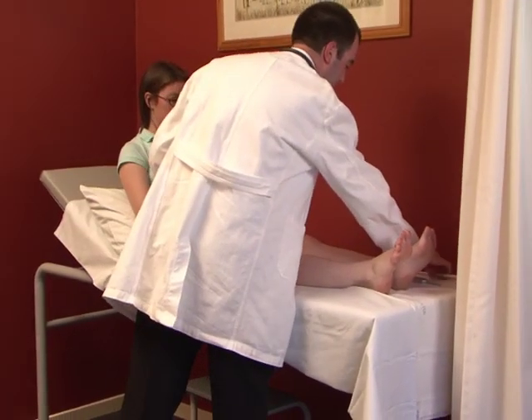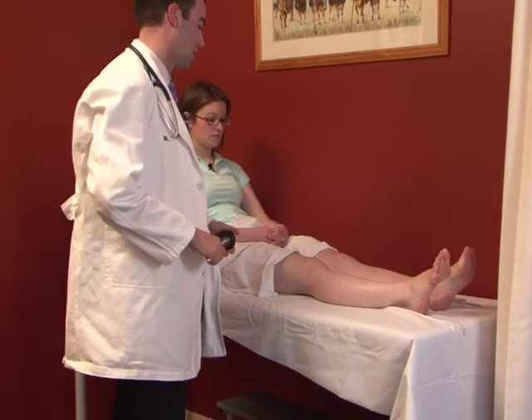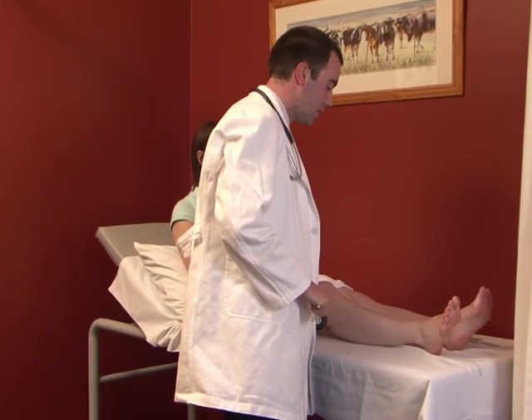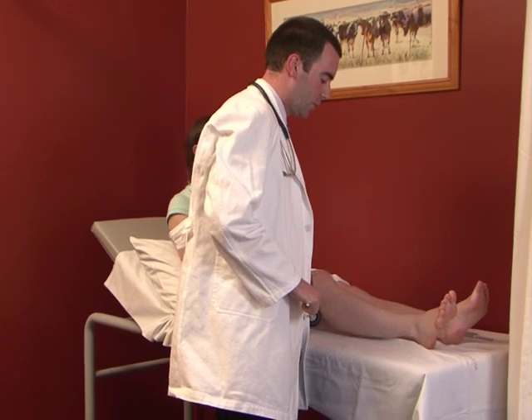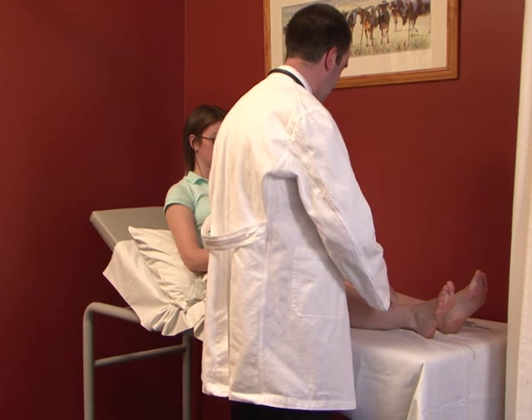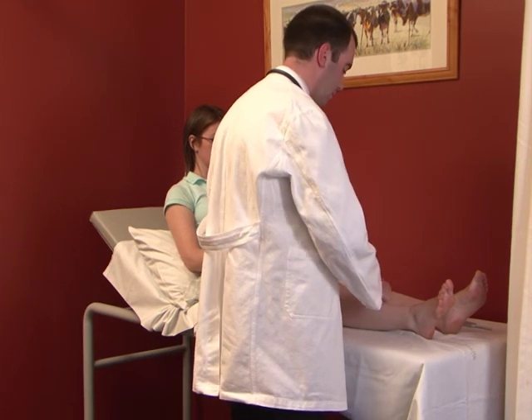Moving on to reflexes. The most important thing is to have the patient nice and relaxed, with just one hand gently under the knee. It's important to make sure the patient isn't stiff — they should be nice and loose. Quickly palpate the patellar tendon.